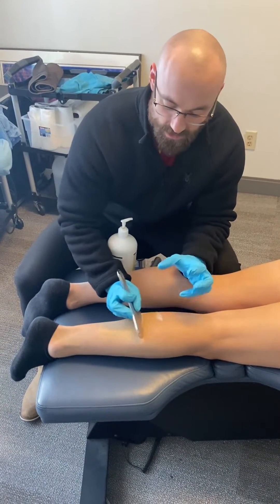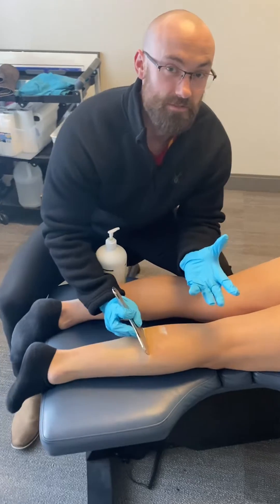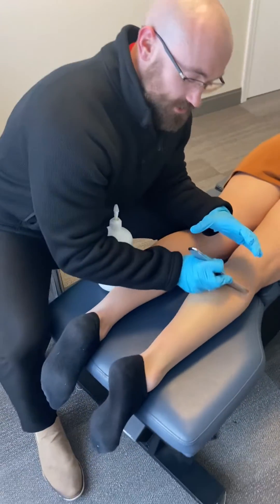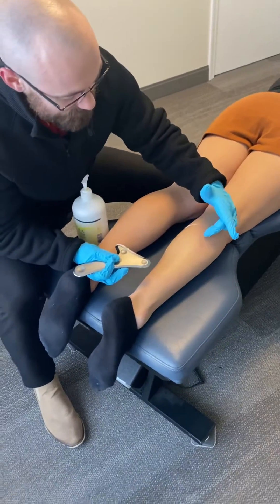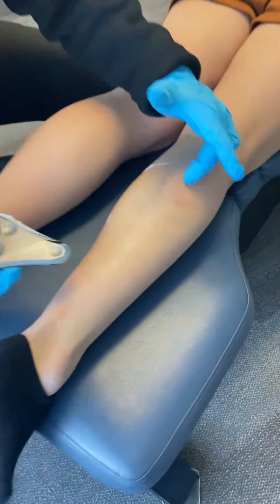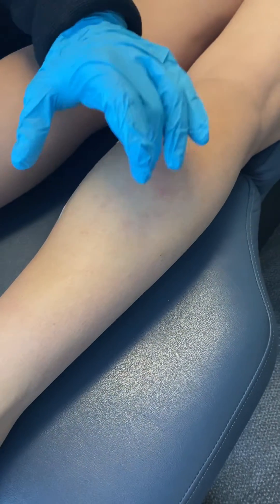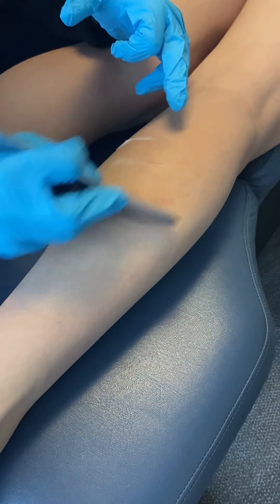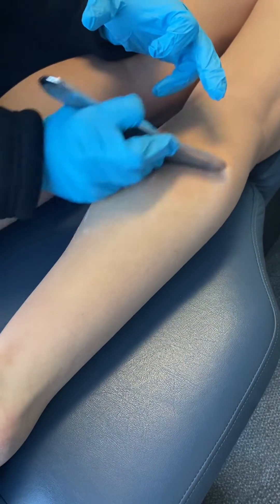Now that pressure is what's going to cause the microtrauma — that local inflammatory response — to get more blood flow into the area. As I start to do this, you can start to see there are areas where redness is popping up. That's that inflammatory response happening, and it shows where the muscle is pretty irritated underneath — really where the scraping is going to take a big effect.